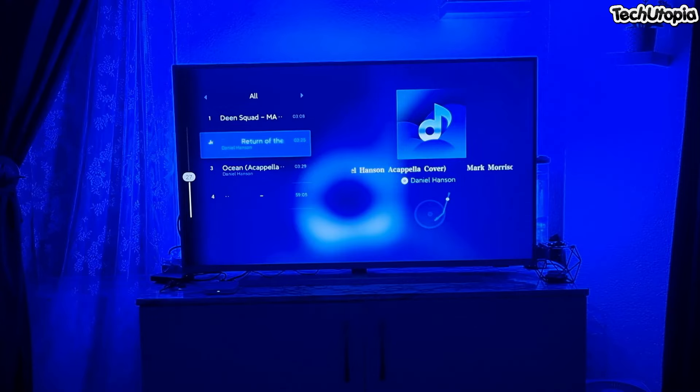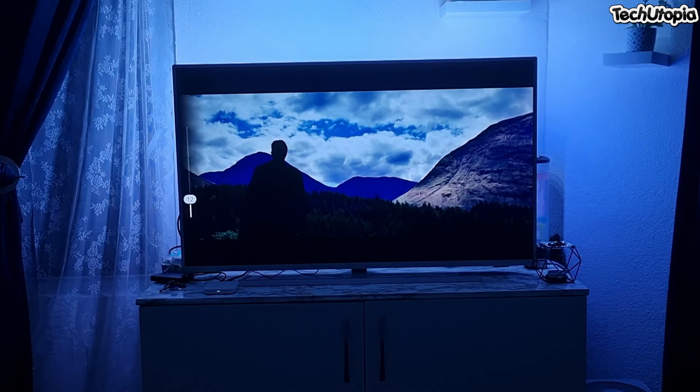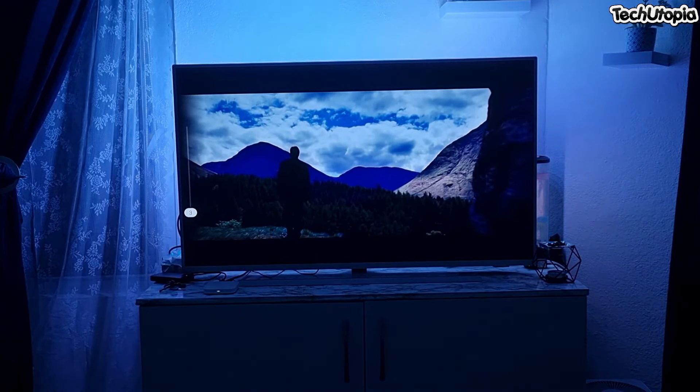Acapella — only voices, only sounds from the mouth. Beautiful. Right now watching a movie — Harry Potter — and it looks very beautiful here.